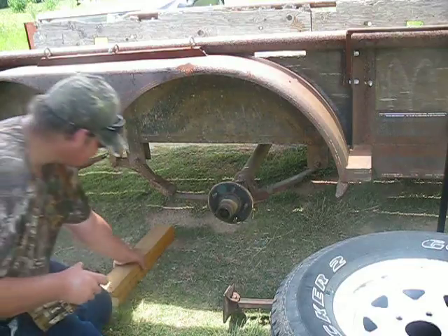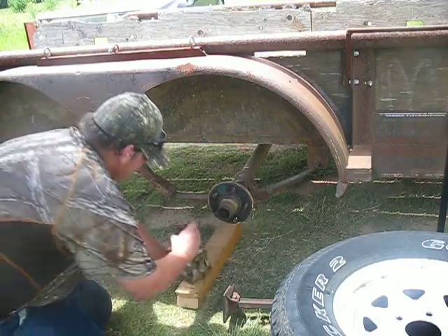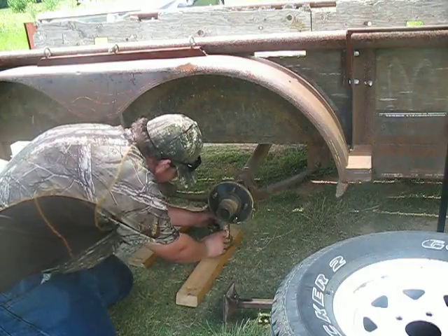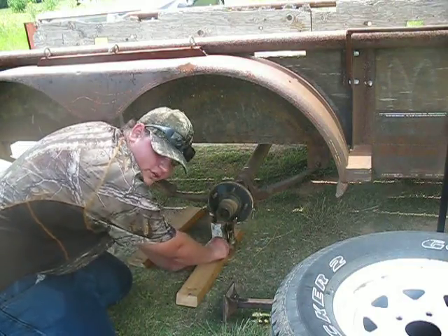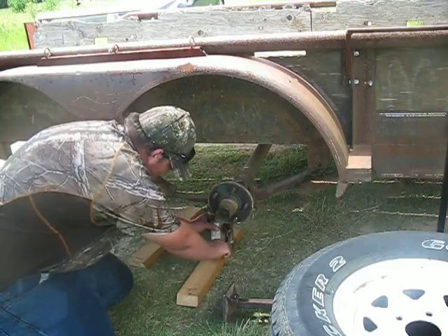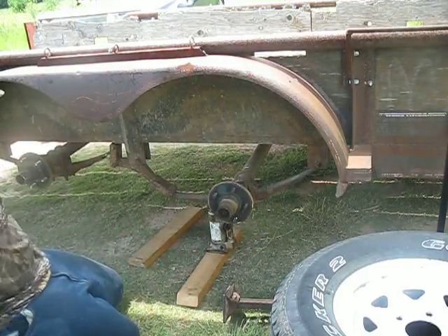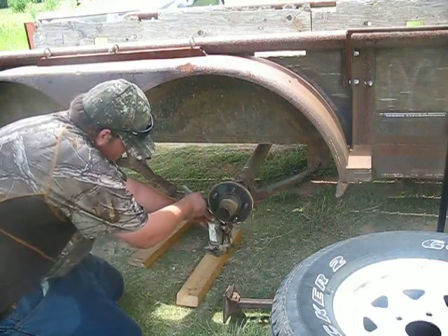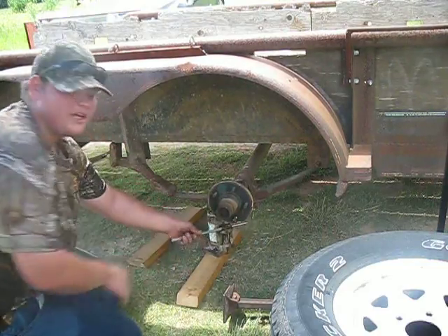Screw this down. Yep, here we go. Now, we're gonna make sure that's tight. The leg down screw, and then you start jacking up. Keep your hand clear of it. Also keep your hand clear.